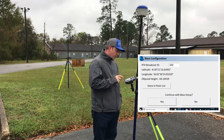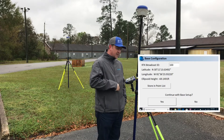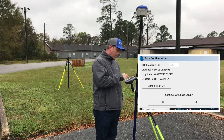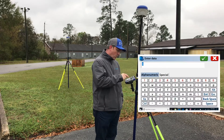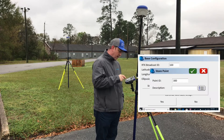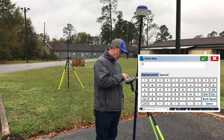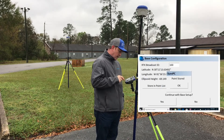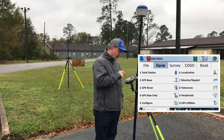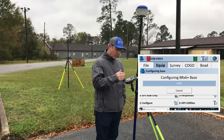One thing I like to point out on this screen before you move on: it's very easy to just click the big button that says Continue with Base Setup. But right here you can click Store in Points List, pick a point ID for that base so you can come back to that point later, and put a description like 'base' or whatever you want to call it. Now we've stored that in our points list and we can click Continue with Base Setup. If you don't want to store it, you can just click Yes and move on.